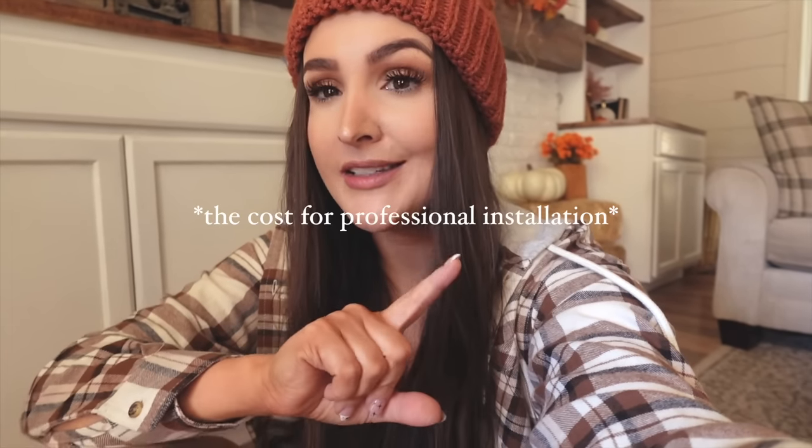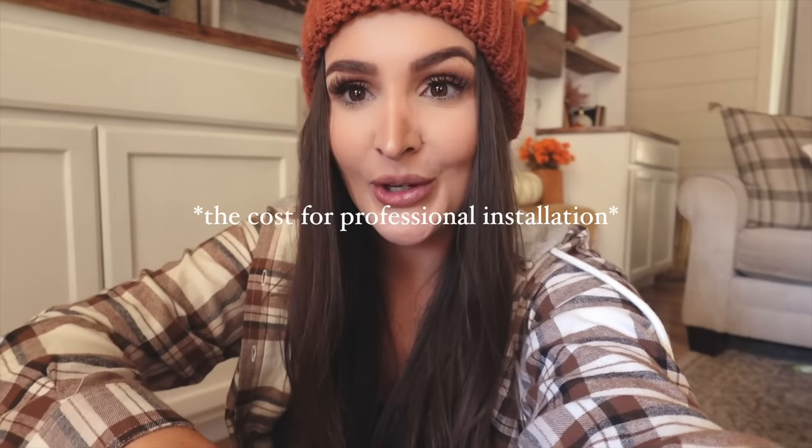Everything will be linked below in the description through my LTK app where you can easily shop for everything in one spot. But before we start, I want to take you guys outside with me because we are about to do something to our house — something permanent — and something I have wanted to do honestly since we've been homeowners, but I could never justify spending the amount of money it costs to do this.